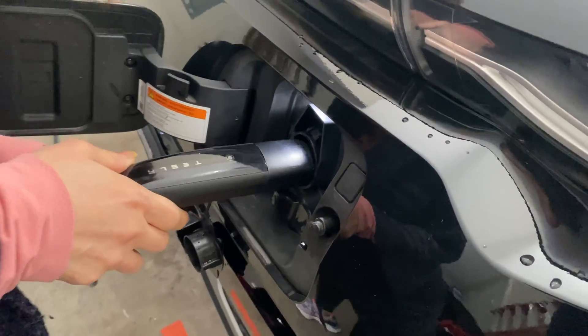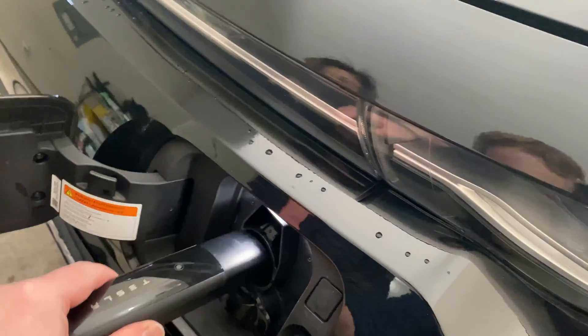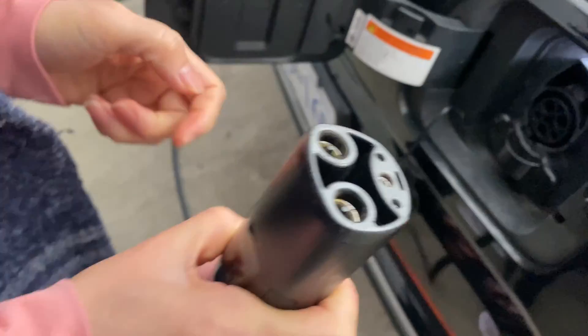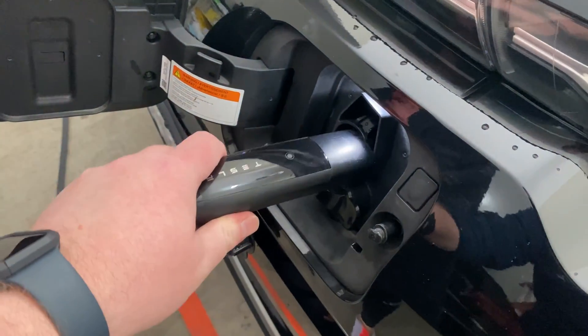It doesn't fit, man. It doesn't fit. Why doesn't this fit? I think it's different — it's a circle. This is not a circle. But they said that we could use their charger when we're staying here. Why doesn't it work?